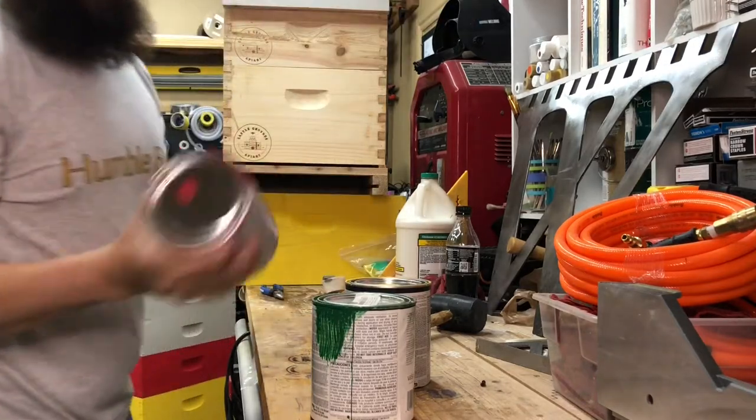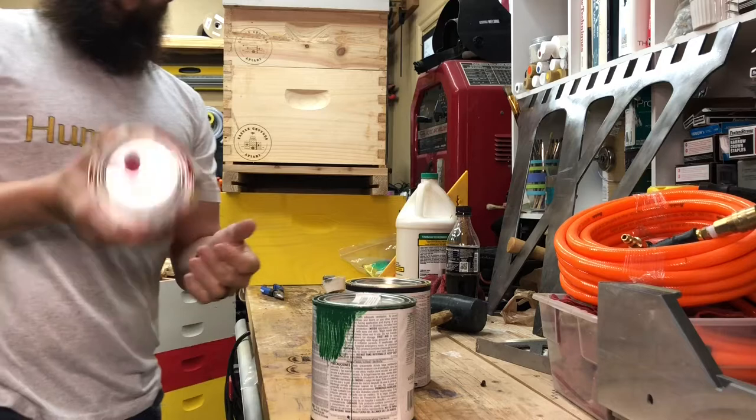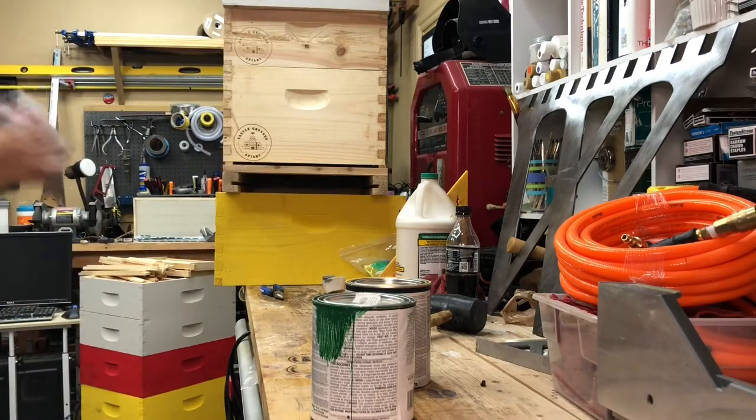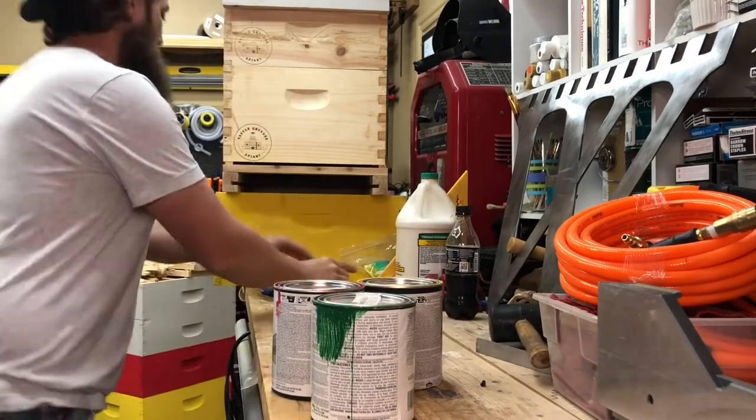I've got a little bit of a color theme going this year: green, yellow, red. What does that make you think of? I don't know, I'm just asking you.